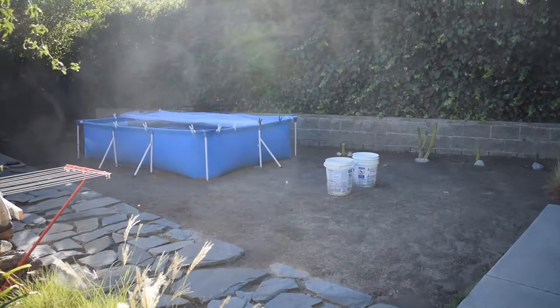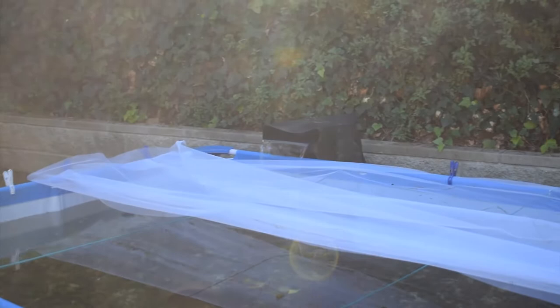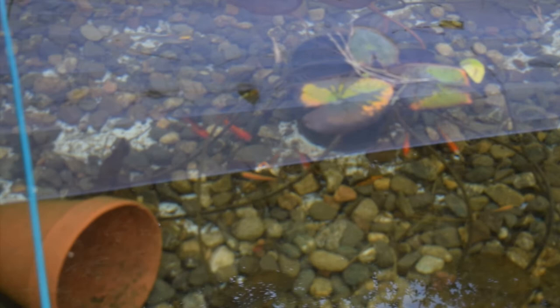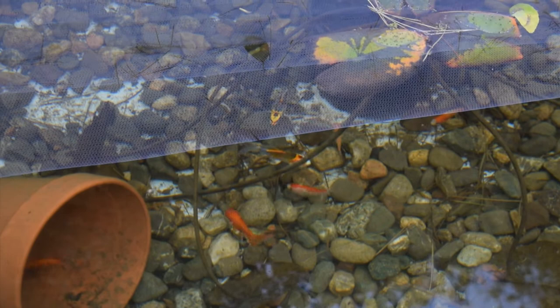I can hear the waterfall — I love that sound. Look, we got one of the black moors right here. Both of them right there. Check it out — the water level is pretty high because we had a lot of rain two days ago, which is pretty cool. There's the koi right there. One of the koi became way less shy. I think it's the one that's more orange — it'll actually come up when I feed now. Let's see if he'll come up. I'm going to throw some food in and see what happens.